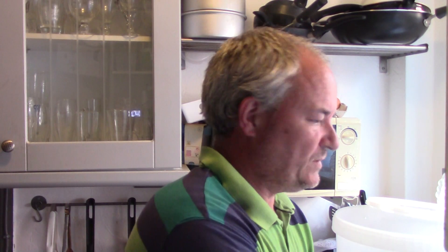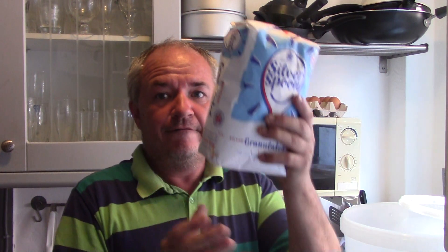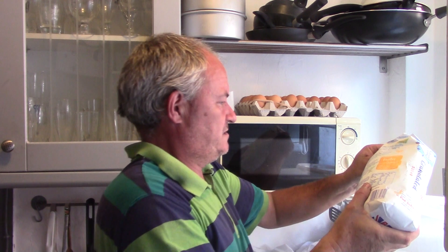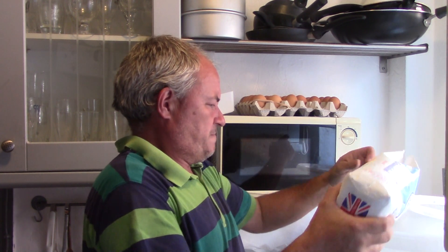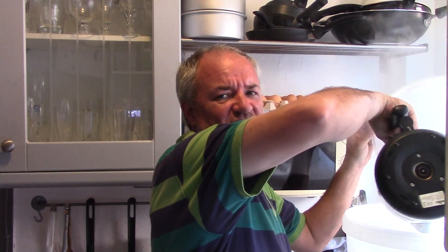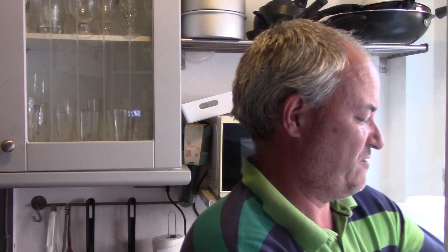Got the fermentation bucket all sterilized, clean, rinsed - sterilization is godliness when it comes to brewing your own wine or beer. Four kilos of sugar - not doing a five or six kilo mix this time. Four kilos makes a nice ten or twelve percent wine. That's the four kilos in with boiled hot kettle water. You've got to dissolve all that sugar - like with tea, you keep stirring it until the sugar dissolves. Always dissolves better with hot water.